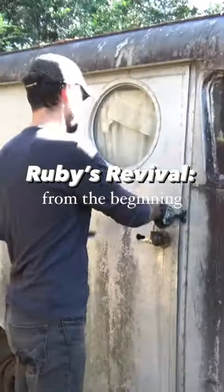It's been a minute, so why don't we go back to the beginning of Ruby Survival and talk about this vintage camper makeover from the beginning and where we are now.